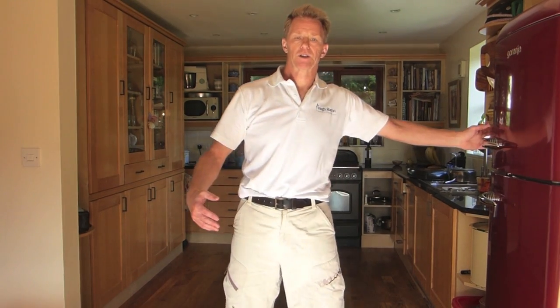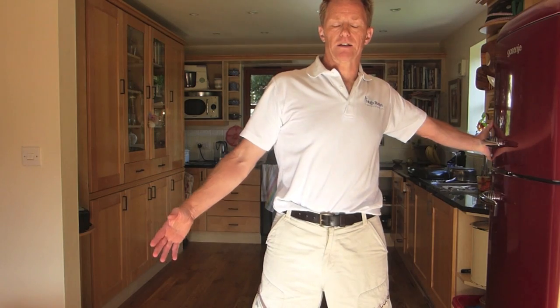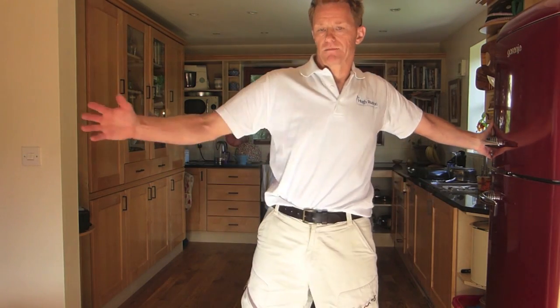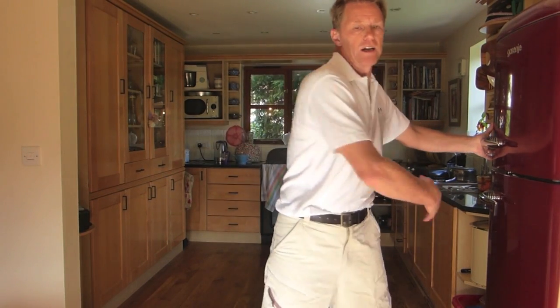You can then vary the hand position by taking it back and taking the fingers back, similar to what we've done before, but you'll get more opening through the front of the chest.